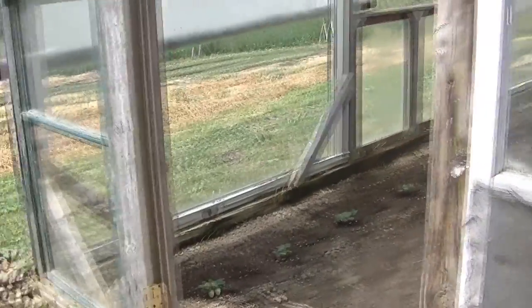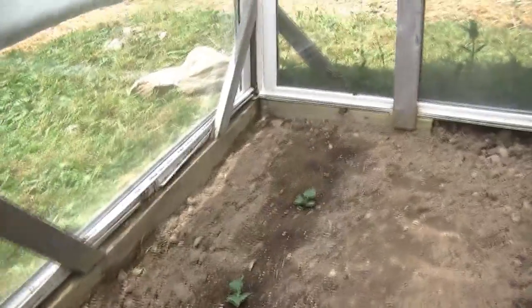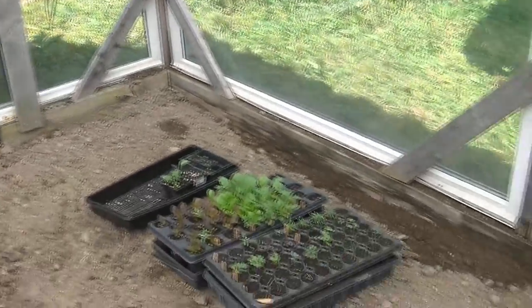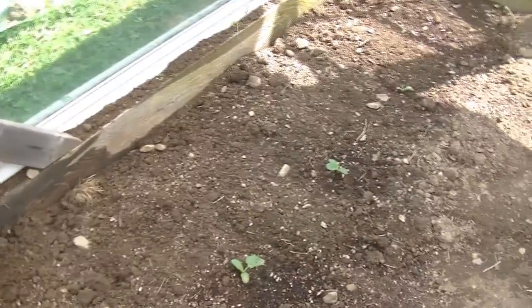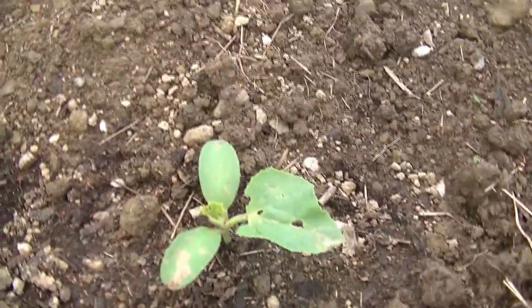Inside the greenhouse we have cucumbers and melons. We've reworked all the soil, raked it out, got all the wild grasses out for now. We also have some PR-51 delicious melons here, though they're getting attacked a bit by flea beetles and slugs mostly. So this is the greenhouse that's going to hold our cucumbers and our melons.